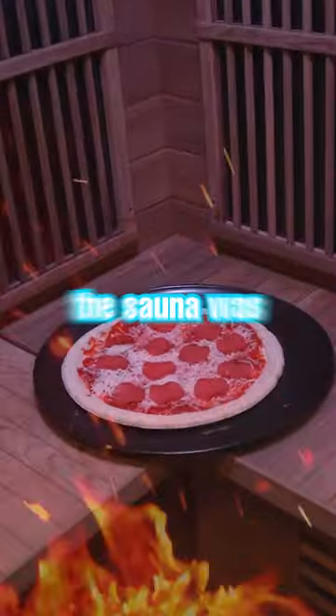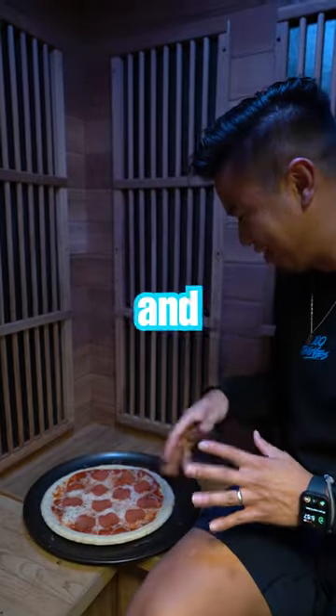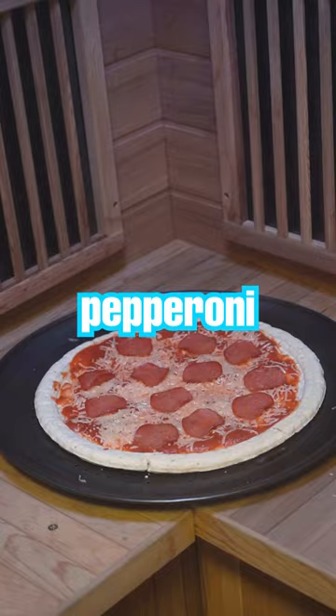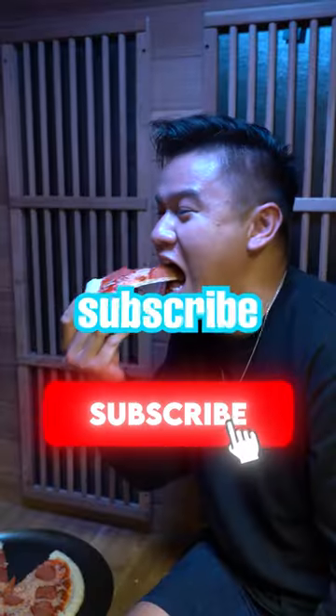After 10 minutes we checked on it and the sauna was hot, and the pan was hot, but we're gonna give it another 20 minutes. The cheese was melted and the pepperoni started to curl. Cut the pizza and subscribe.